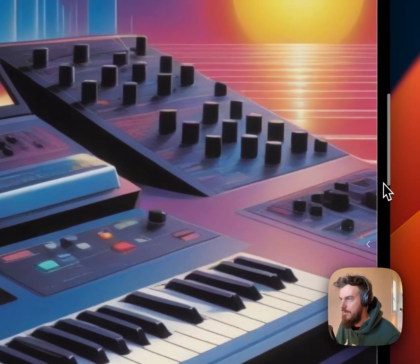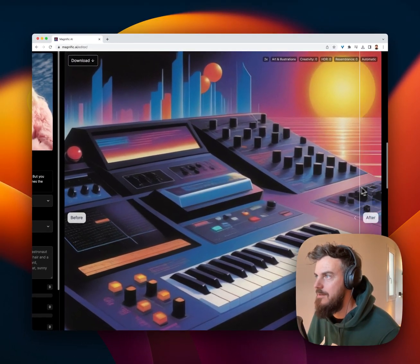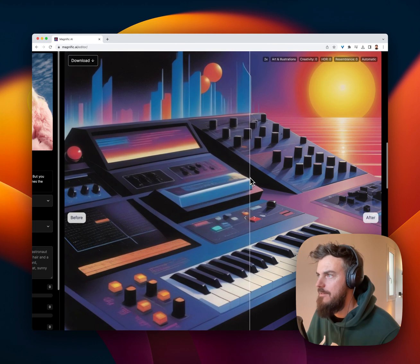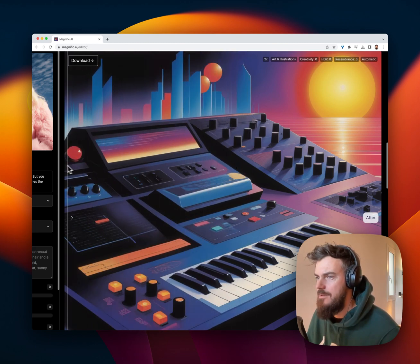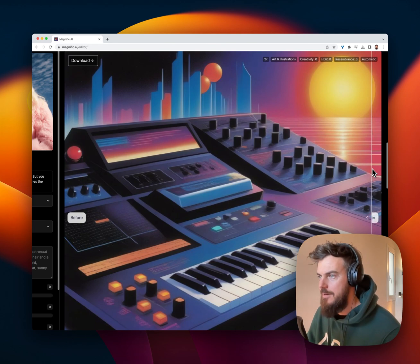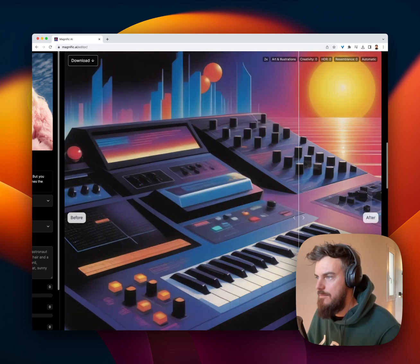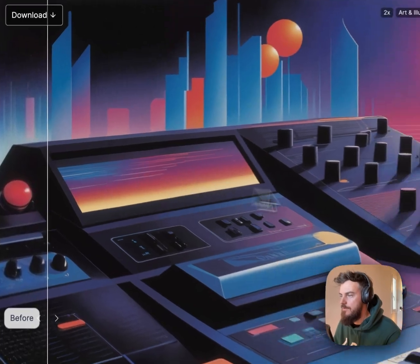Someone sent me this DALL-E 3 output. I ran it in here on standard settings. Look at the crispness. I know it loses some of the nice style and everything, but just look at that upscale. Look at it go. Beautiful work.